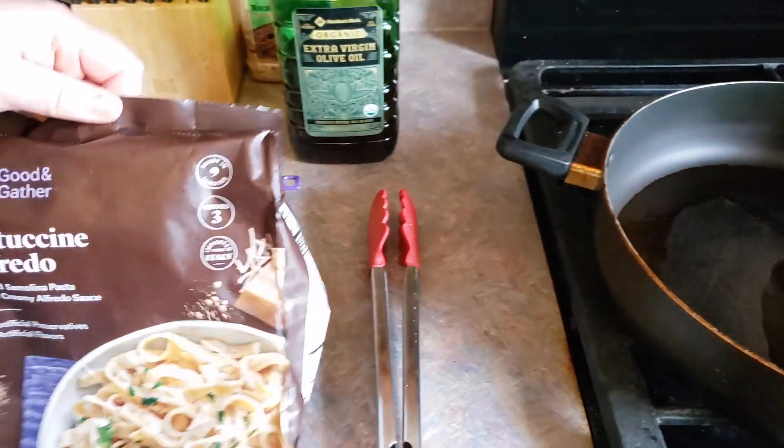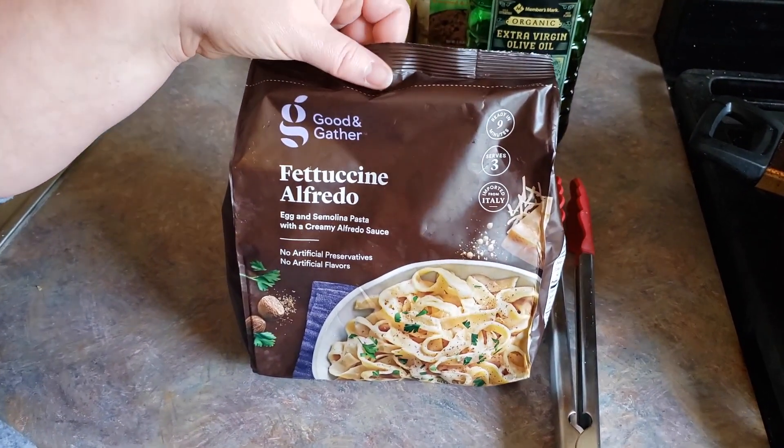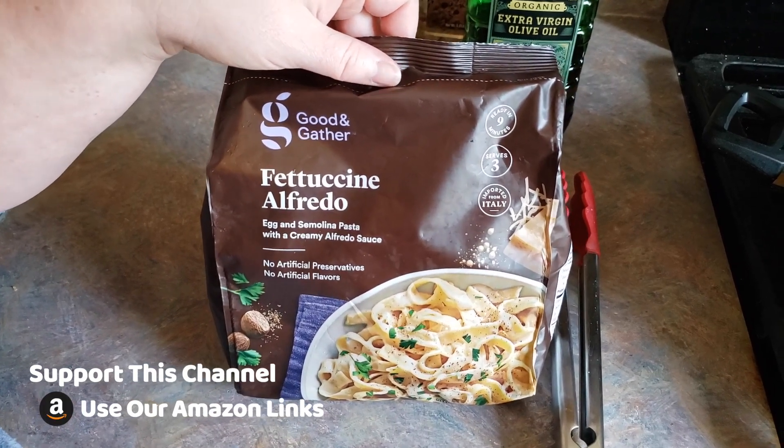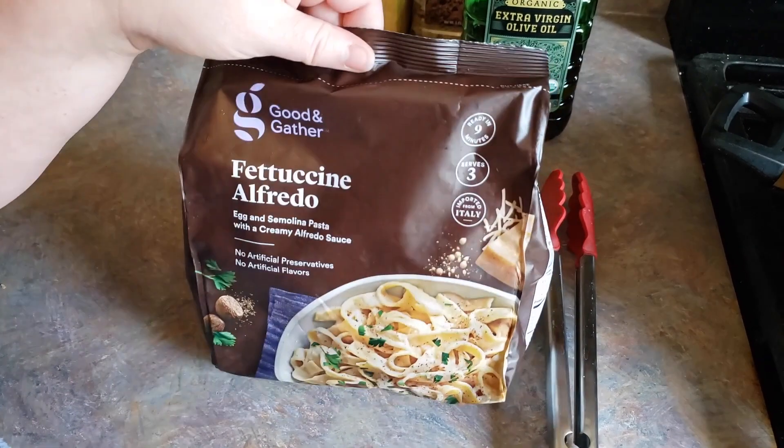And then we're going to add in our pasta and our water all at the same time and stir those up. Now we've already been going for about a minute, so I'm just going to give my pan another minute or so and then we're going to put this in.